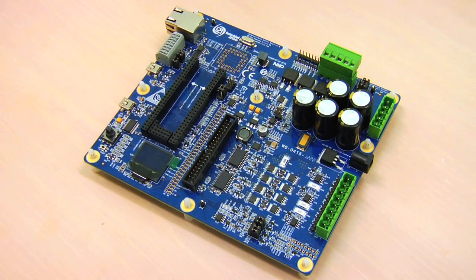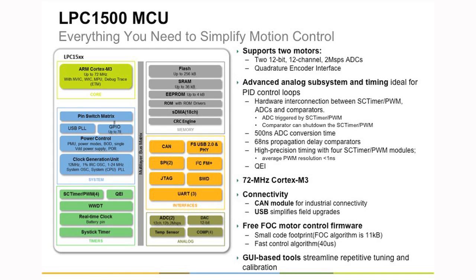This video shows NXP's solution for field-oriented control, also known as vector control, on LPC 1500. LPC 1500 is one of NXP's highly configurable microcontrollers containing ARM Cortex-M3 and peripherals like SC Timer, PWM block, and high-speed dual ADC.